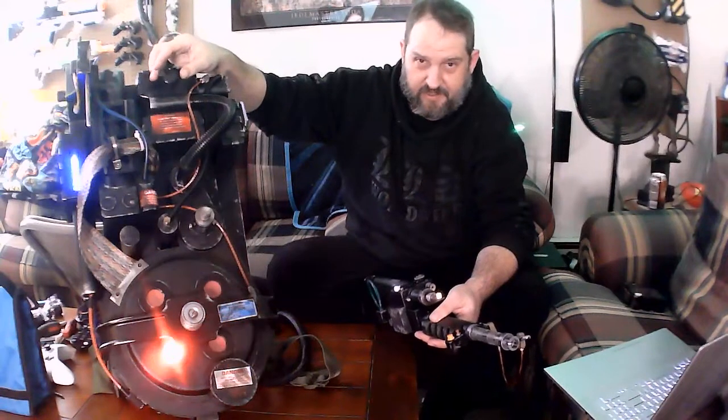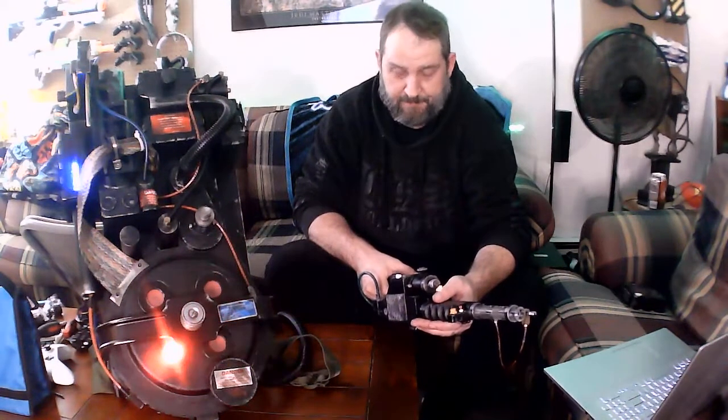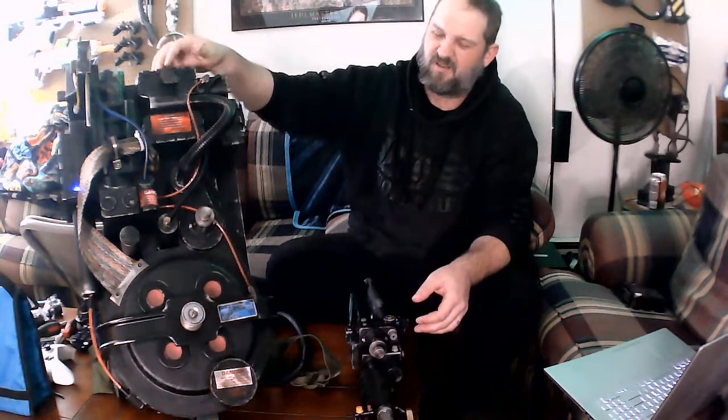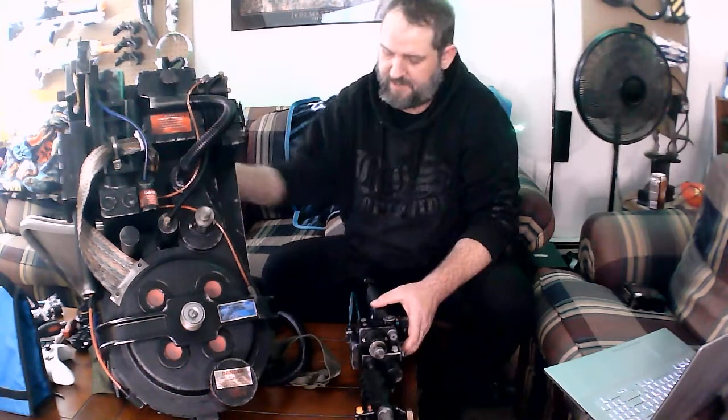So you've decided to build a proton pack. Well, I'm not going to support all your poor decision making, but I'll help you along with this one. Let me turn this off real quick — you've got to hear the shutdown noise, it's awesome. All right, I'm making this video for those of you who are new to the group.